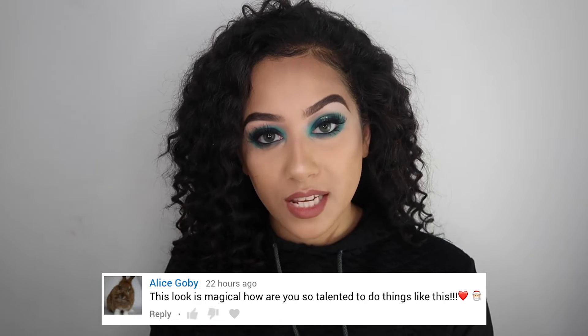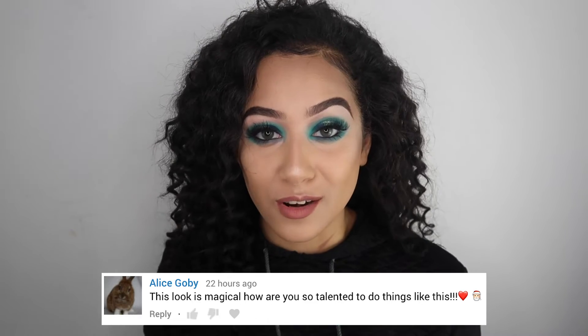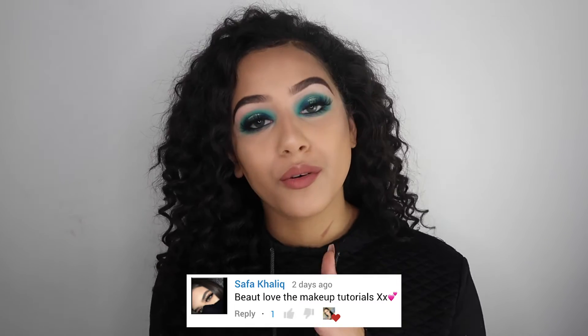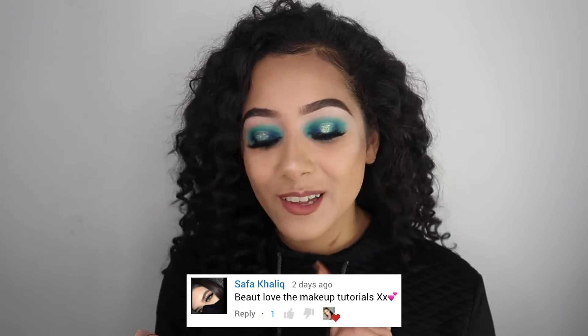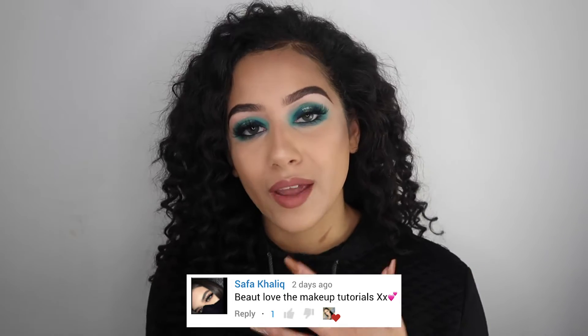Before we get into the video, we're just going to crack straight on with the shoutouts. This week's shoutout goes to someone called Alice Goby - thank you so much for your comment, I absolutely love you and I'm really glad that you like the look, so everyone go and subscribe to Alice. Second shoutout goes to someone called Sapphire Calique - angel, thank you so so much for your comment. If that's you in that profile picture, you look like you smash your makeup. So everyone go and subscribe to Sapphire.